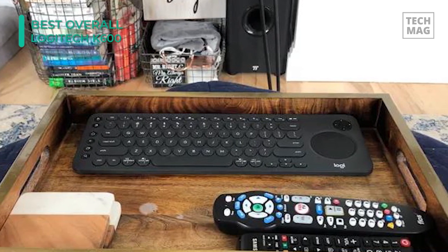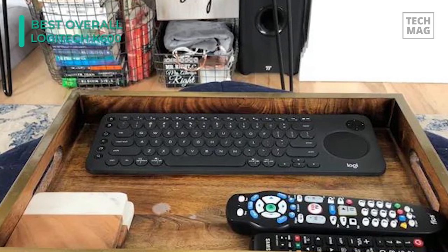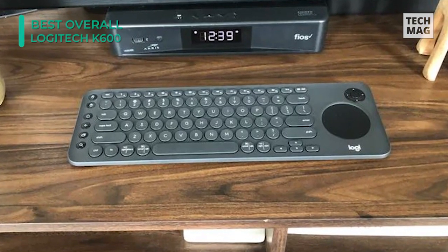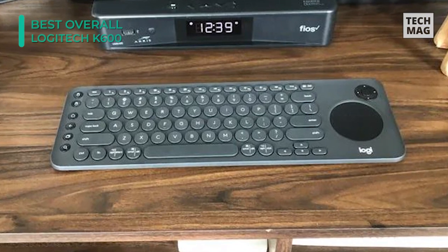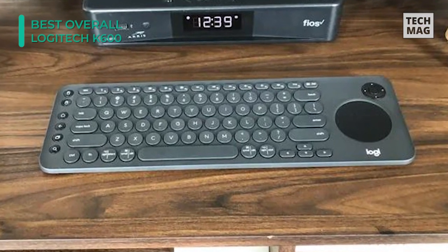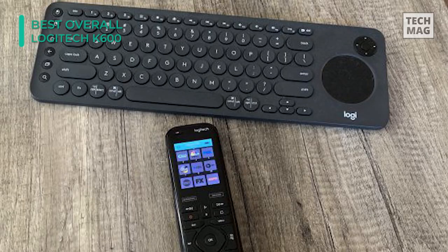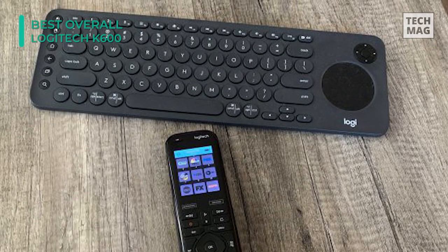Furthermore, the K600 TV keyboard has built-in media keys, status LED lights, and a D-pad for your comfort. Since it's plug-and-play compatible, you won't have to deal with driver installs and such. Still, you can install the Logitech Options software to customize its key and touchpad settings.